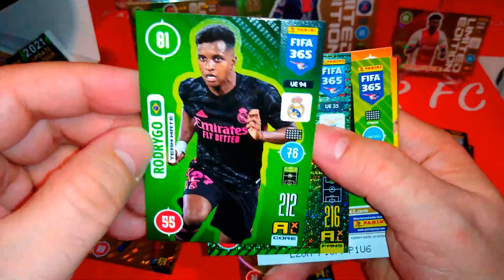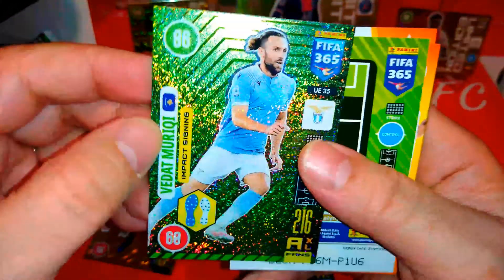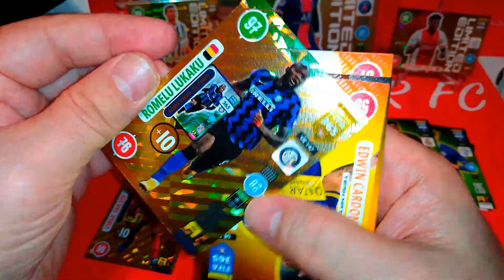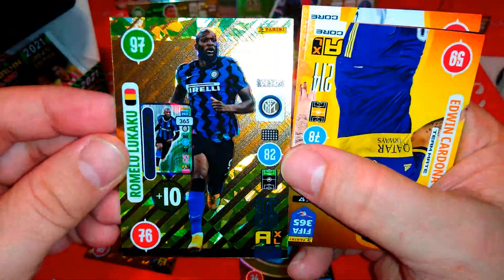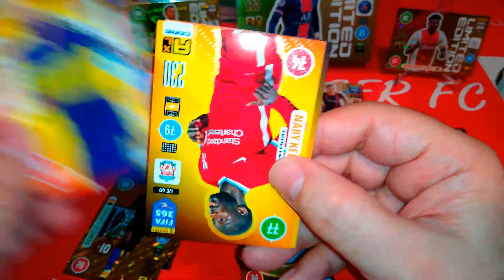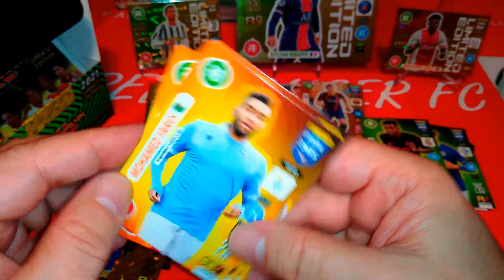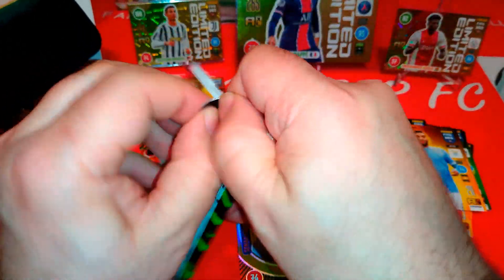We've got Rodrigo — teammate for Real Madrid in the away kit. Moriki for Lazio, impact signing. Lukaku is the Winter Star — nice card, that's number two with Van Dijk. Cardona. This is Naby Keita for Liverpool. And Farris again. Normal in a small collection like this one — we will see quite a few doubles in the base cards.